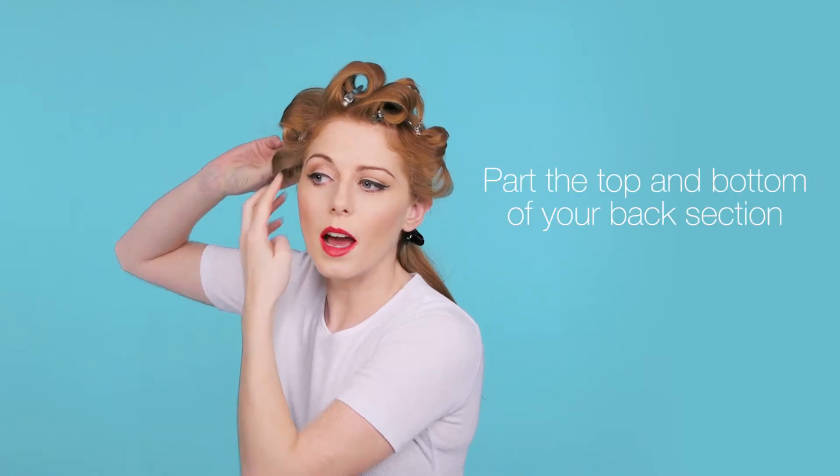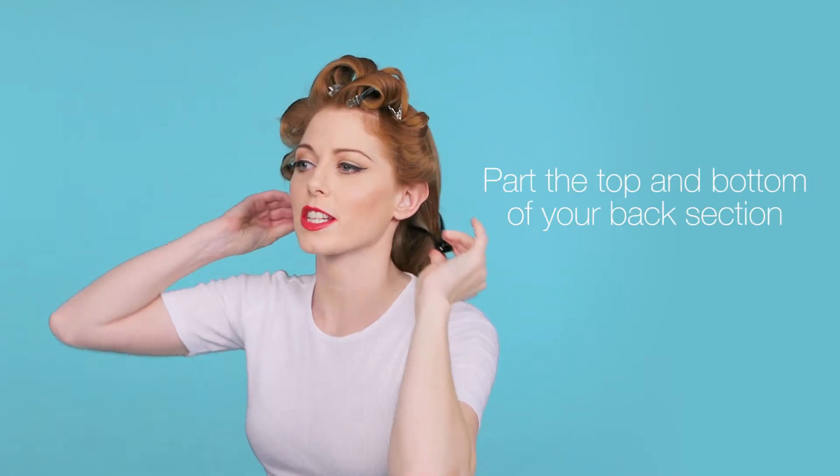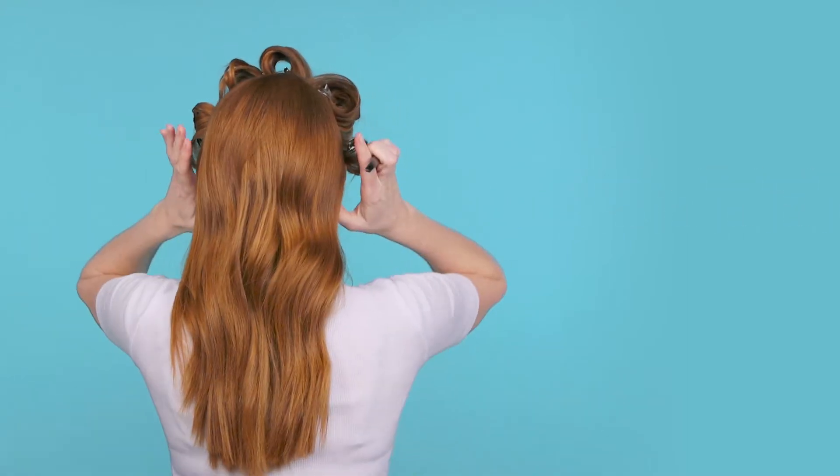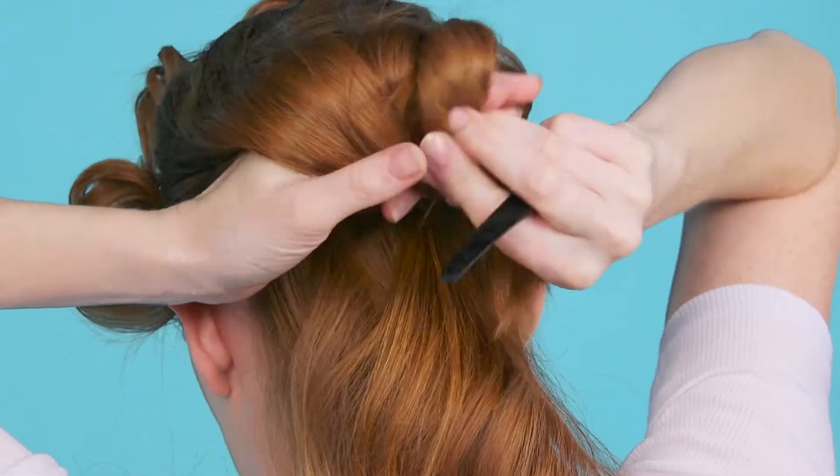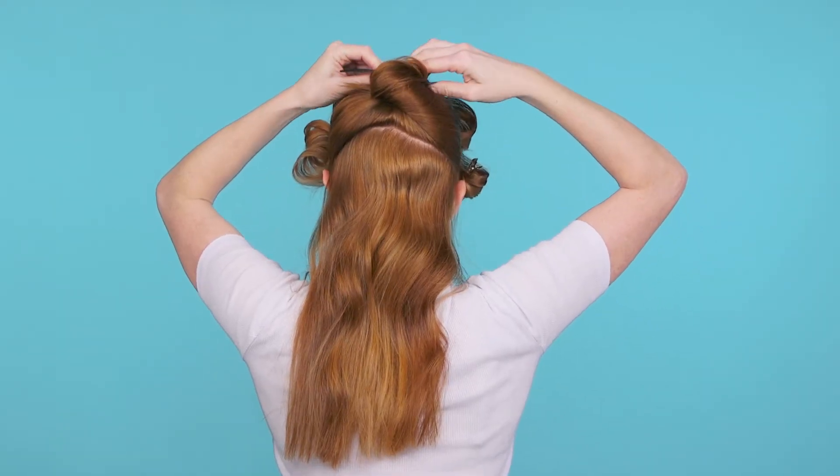Now once that's done, I'm going to move to the back of my hair and section it in half. Next, you're going to repeat with the bottom sections.